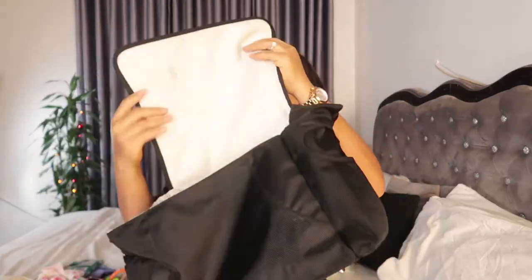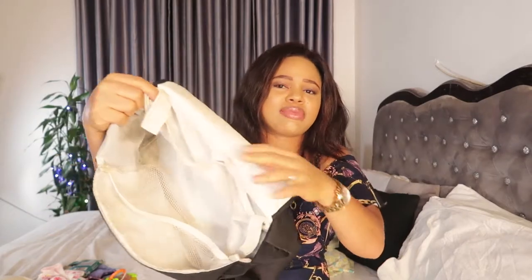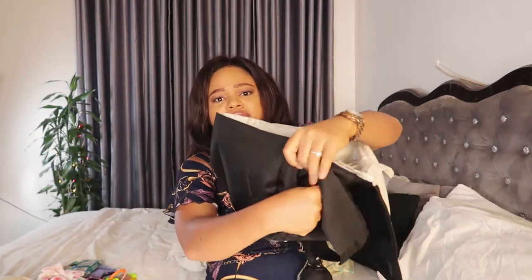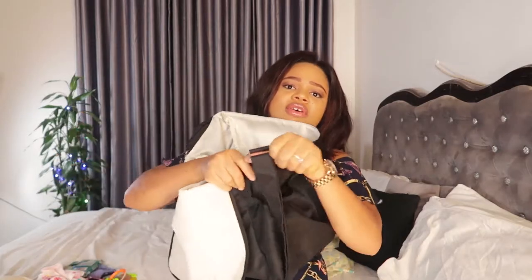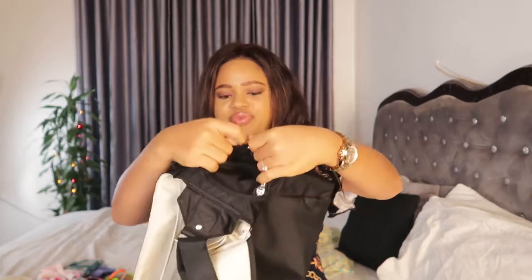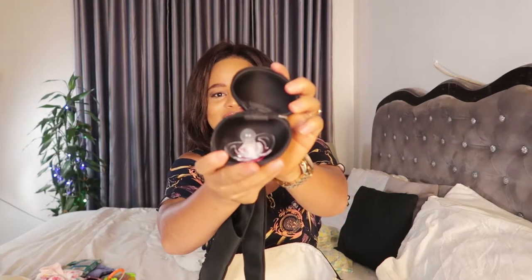This is what the inside of the diaper bag looks like. It has a little compartment — one, two, and then a bigger third one. Then it has a side compartment on one side, and the other side has a warmer so it can actually keep baby food warm. It also has a little section for storing the baby's pacifier — my baby's pacifier is still in here even though she doesn't use it.